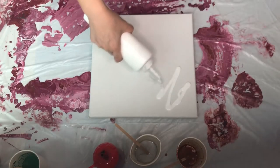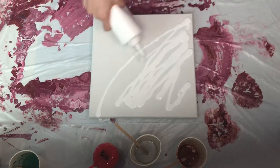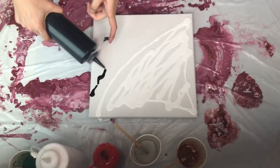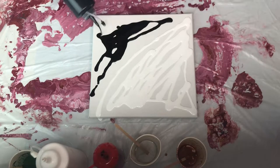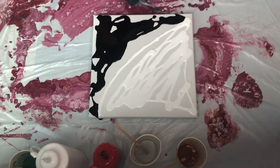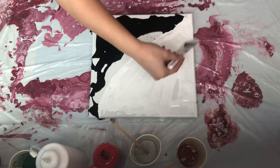Hi, this is Sharon and welcome to my channel. I've been thinking of doing a series of winter color fluid painting. This is the first piece that I want to share with you guys. Hope you guys are gonna enjoy it.